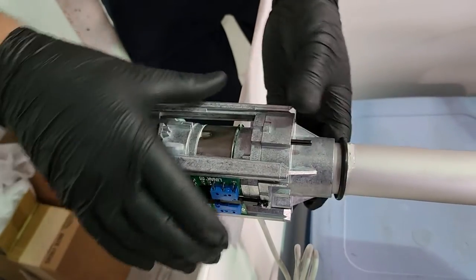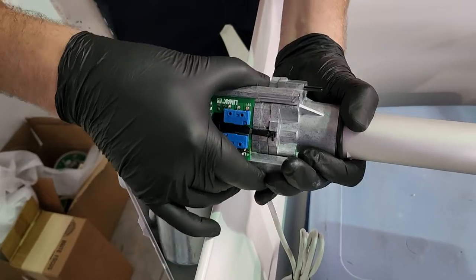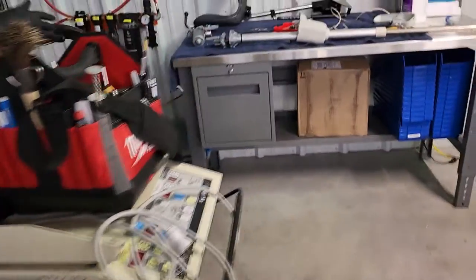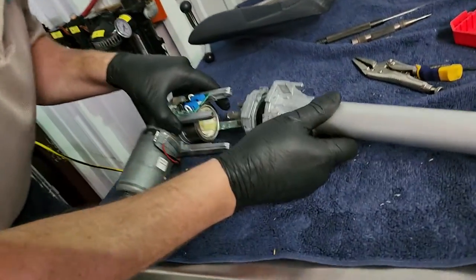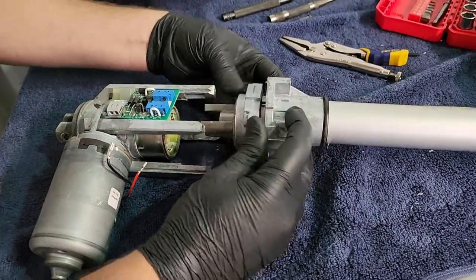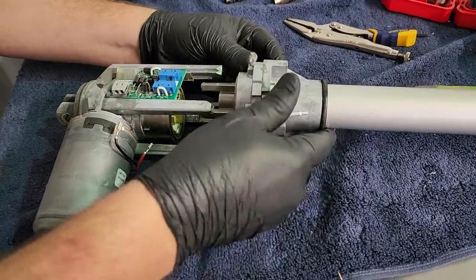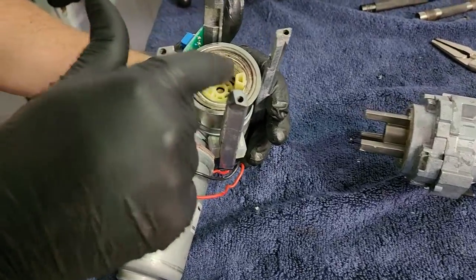Some roll pins are oriented in a very specific direction, so right now you can see how it wants to move. I'm not going to separate it yet. Let's take a look over here. The way these linear actuators are set up: there is a housing in the front, a middle piece like this — you can see how they rotate together — and then there's your rear housing, which is your motor.